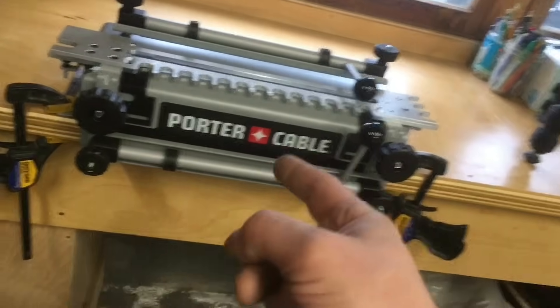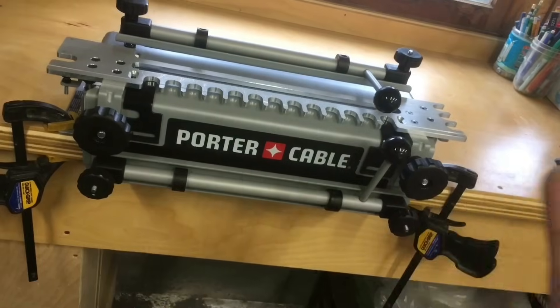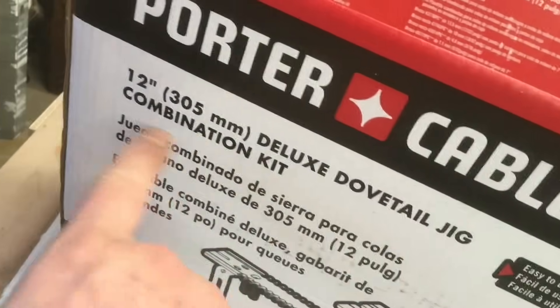Down here in the shop and I'm finally getting around to setting up and testing my brand new Porter-Cable dovetail jig. It is the 4216, the deluxe combination kit, and it comes with all the templates and all the goodies inside, including the book and everything. You can look all that up on the web.